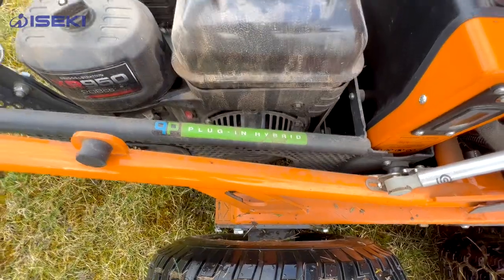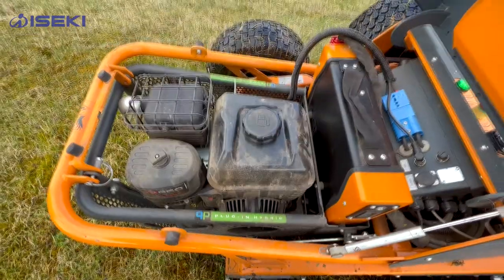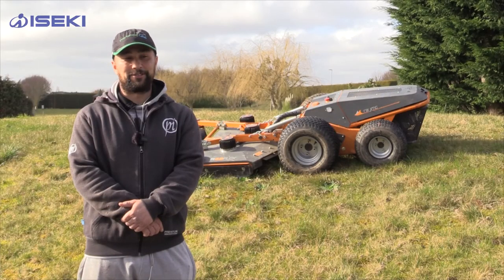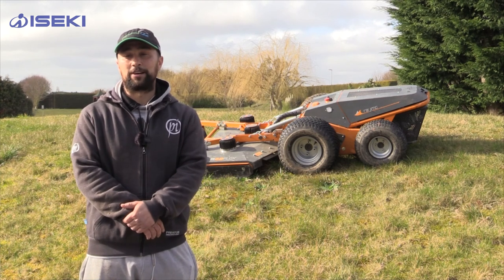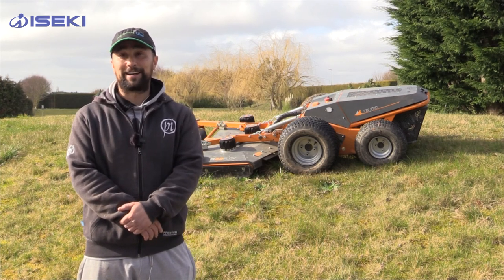With it being a hybrid as well, because you don't have to have the engine running, I can actually get started a little bit earlier around the cabins and lodges that we have people sleeping in. It just gives me a little bit of a head start because I don't have to wake everybody up at eight in the morning.